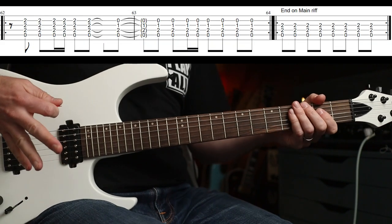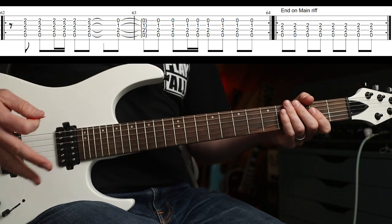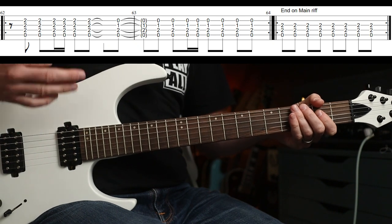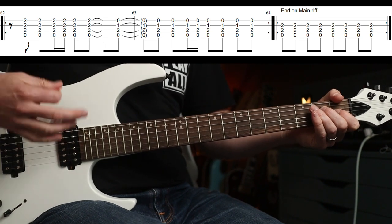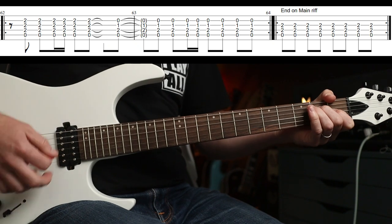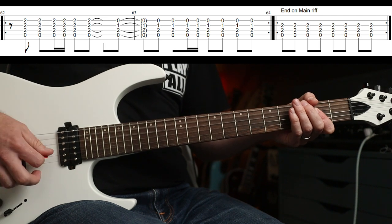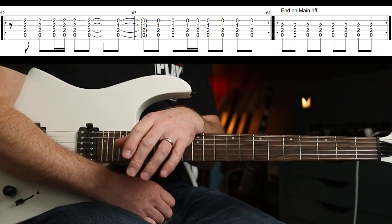And then you've got this part - two. You play this around, so it's three, four, one - down, down, down-up, down, change, down, down, down-up, down, down, down, down. And then you end on the main riff with the other guitar just playing eighth notes on the A. And that, friends, is it - I hope you enjoyed that one, see you again soon.